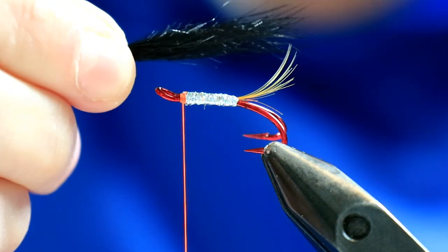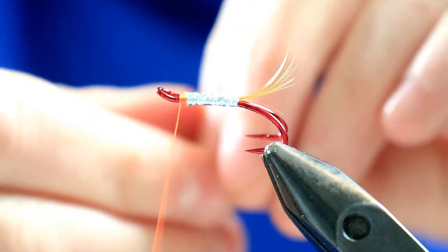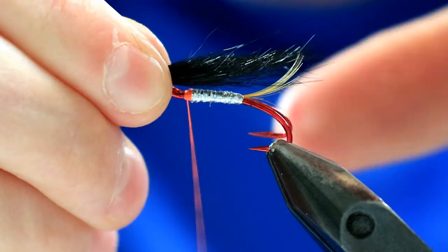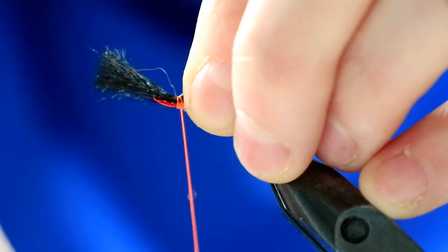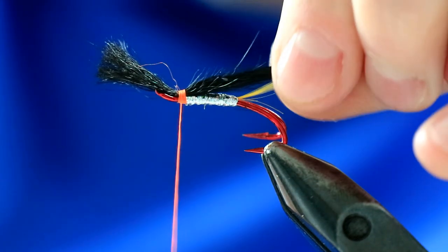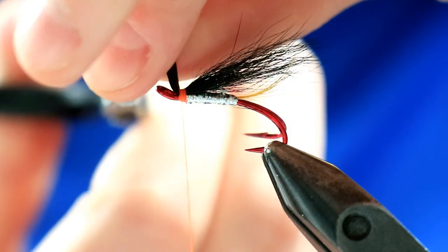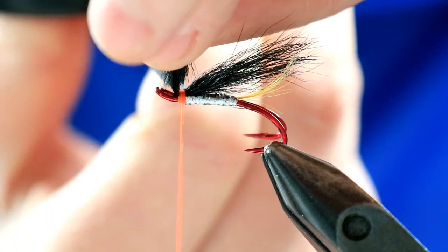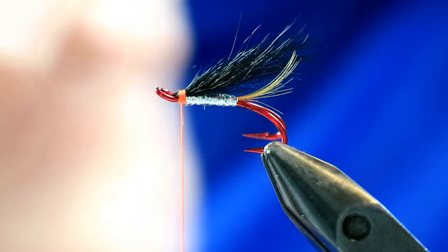For the length of the wing, more or less to the end of the tail - just marry the two up. That's just a general rule of thumb and measuring point. Pinch and loop - this stuff's really easy to work with. Take it over a few turns and that's your wing in position. Snip off the base as close as you can to the hook, because otherwise they become really difficult to cut into later by the eye.